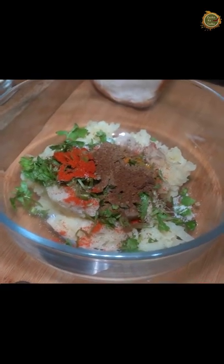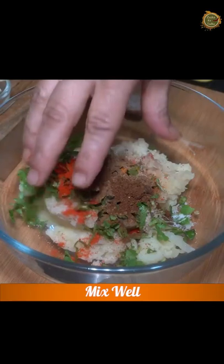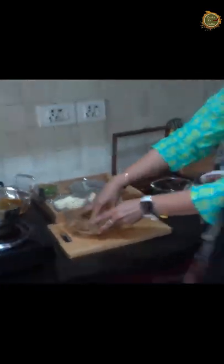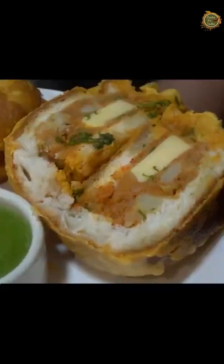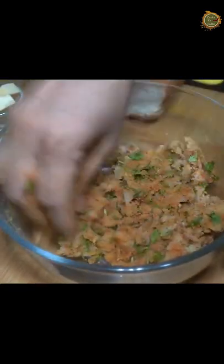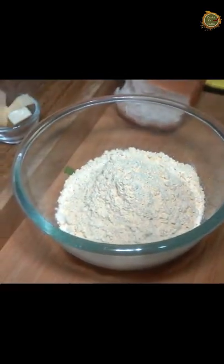You are all welcome to Zaiqa Ka Tadka. Mom and Shweta are here. This is a great recipe — a very tasty snack. Now we have a little bit of besan and we will add masala to it.